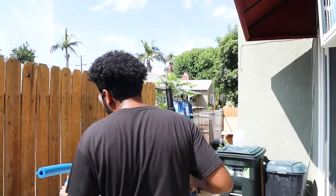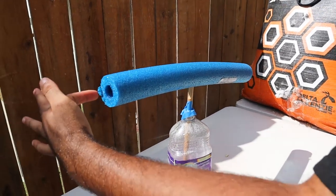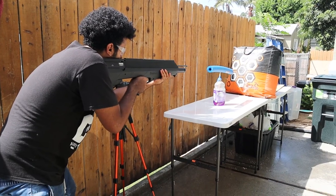Check this out. Over here we have this pool noodle makeshift setup. My goal is to shoot the arrow through here and see if it can actually slice the pool noodle. Three, two, one.